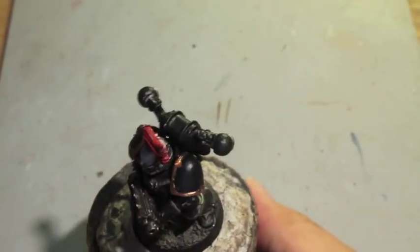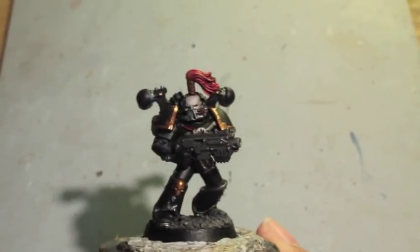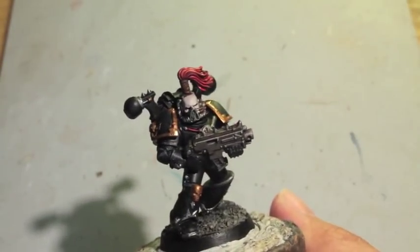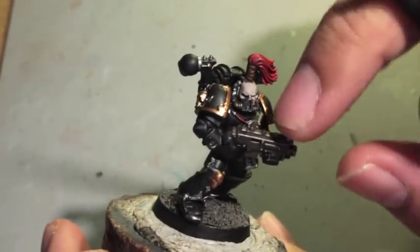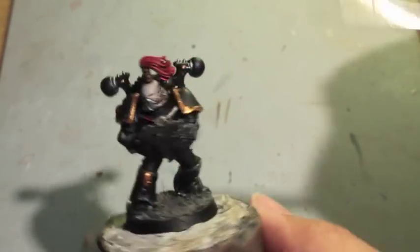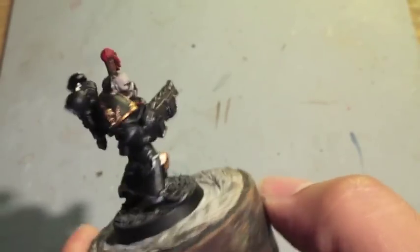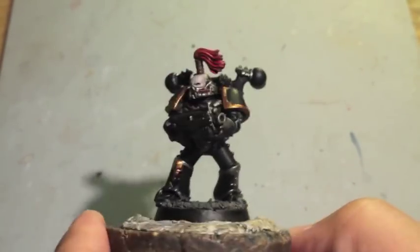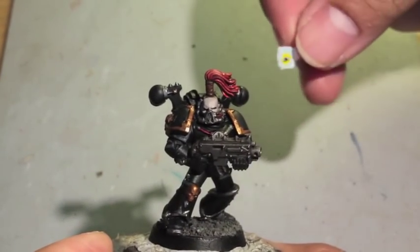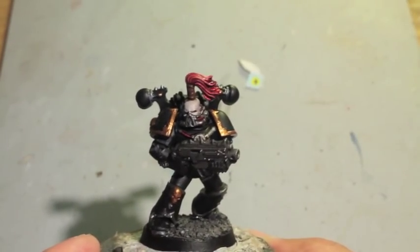The next thing we're going to do is put on the transfers. There's nothing really else that you need to do with the black armor. If you want to highlight up the gun or anything else, you could just use your base highlights. I think this is a good look for the model that we have. We're going to get into putting in the transfers now — I've clipped out an Eye of Horus from the transfer sheet and we will be adding this on. I'm going to grab my 'Ard Coat and be right back.